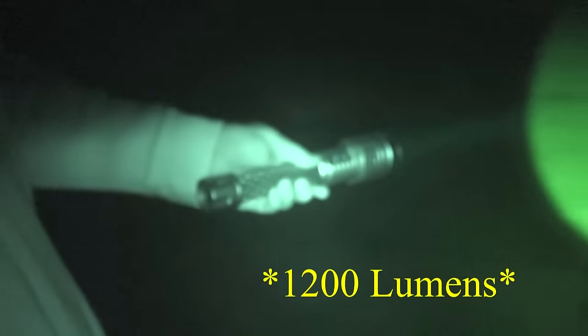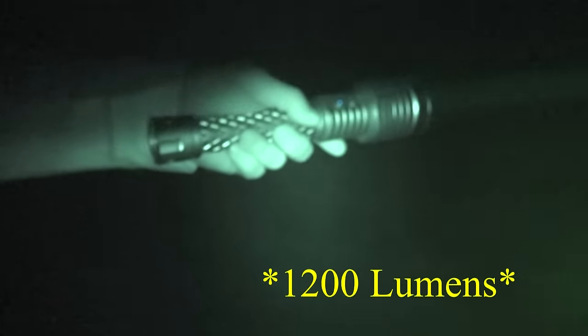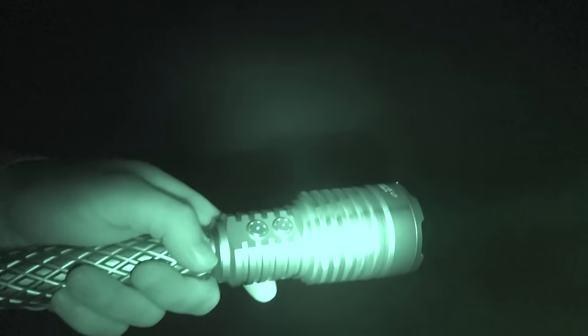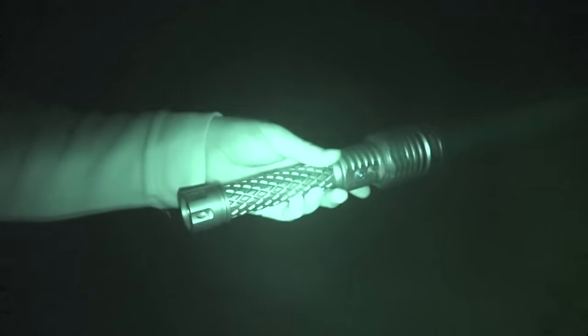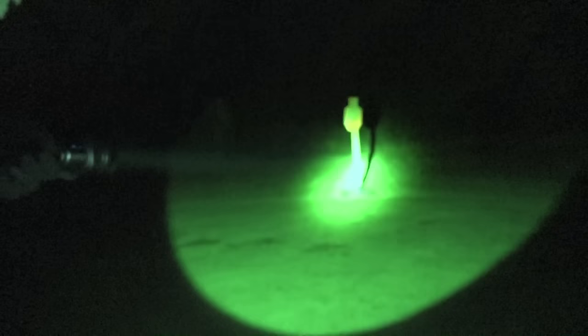This Thrunite Catapult puts out a lot of light. The most impressive thing about it is the throw. It's the one that looks like a club — very substantial looking with great texturing. It throws out 1,050 lumens, but the biggest thing is the distance of the throw. We're gonna go up this hill to show it — you can actually see that with night vision. It goes all the way up to spotlight those trees up there.